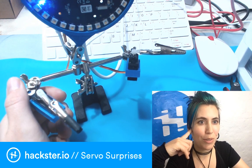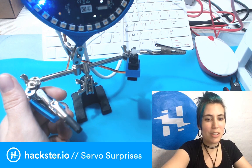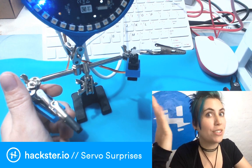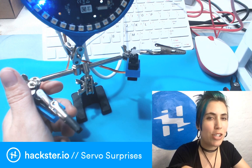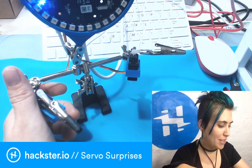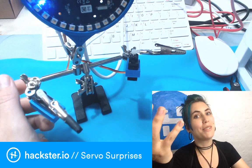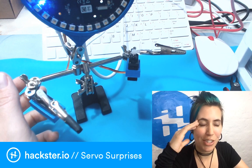So we're going to explore some things that people suggested we check out. If you want to see things like this happen in real-time — real-time mysteries — you can go to twitch.tv/hacksterio. This is where I've been doing these silent streams, which is why my mic was off.